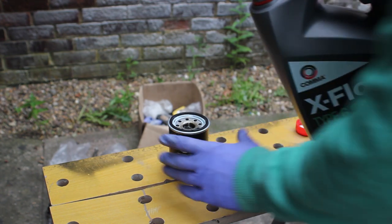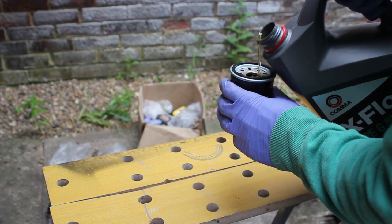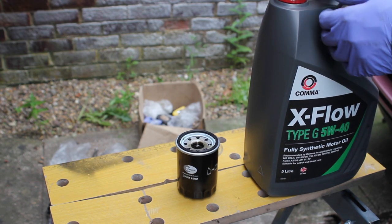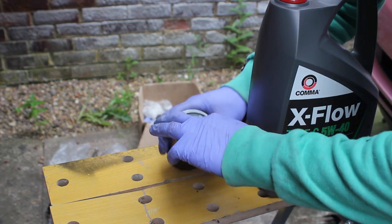Now everything is off and out, so it's time to use the new filter. We're going to pre-fill it with oil — I'm using a fully synthetic oil that meets Honda's spec. We fill the new filter up a bit and then put a little bit of oil around the edge of the rubber seal, which helps it seal when you put it back on.